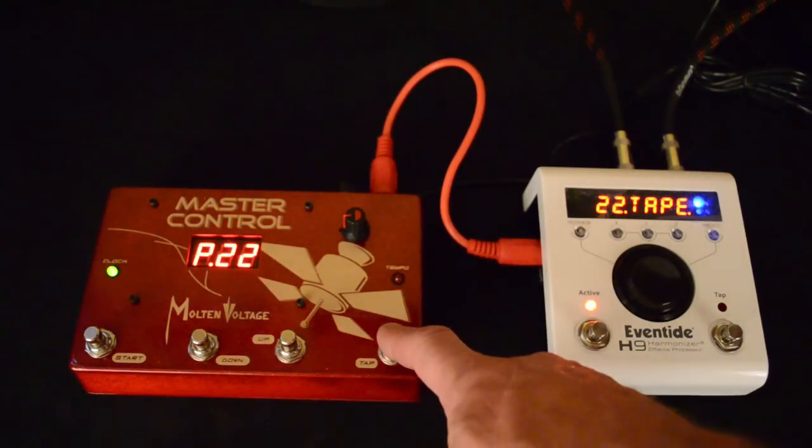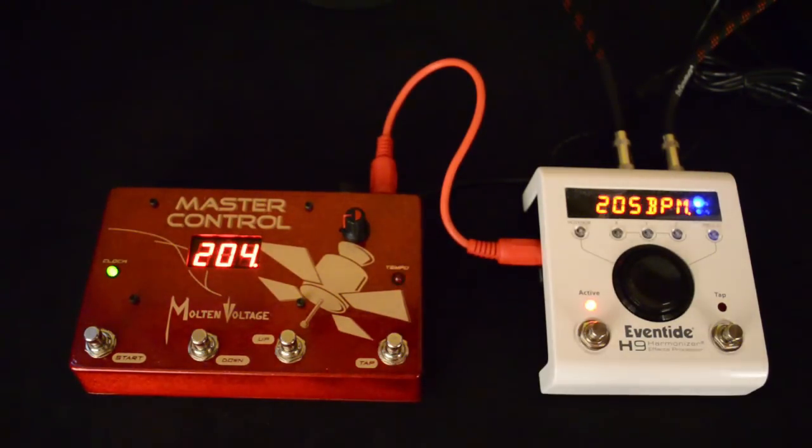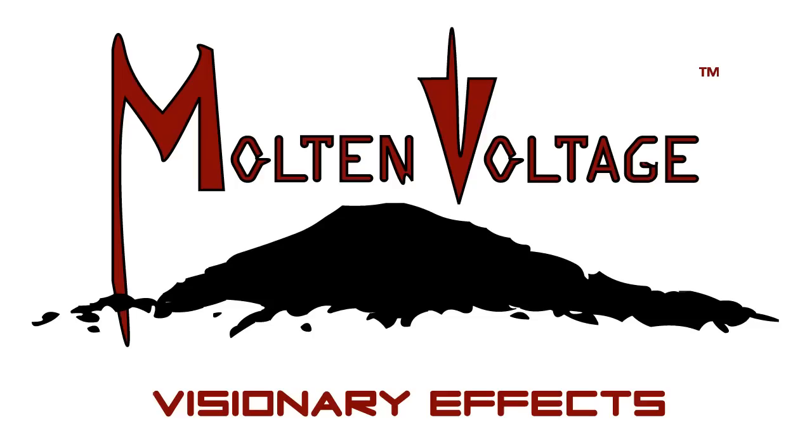Of course if you want a new tempo, you just tap it in. And that's really all there is to it. We have a lot more videos like this on the way, so if you're interested in this sort of thing please click the subscribe button. And if you ever have questions, just head over to moltenvoltage.com — we're happy to help you out. Thanks a lot.